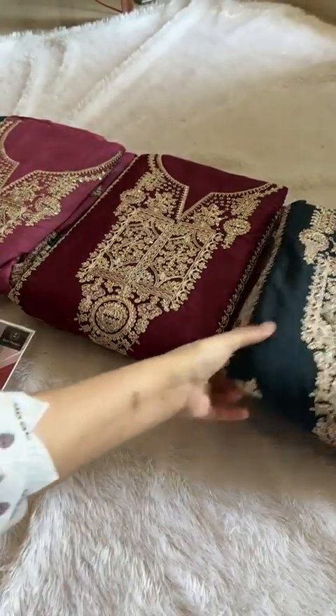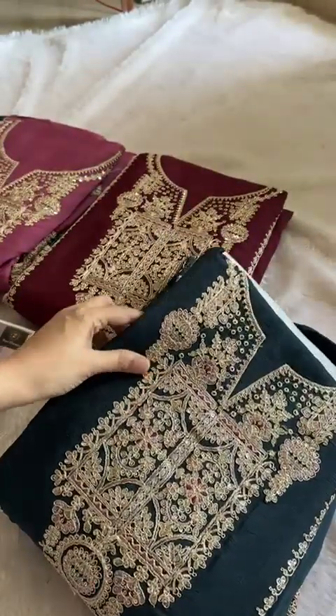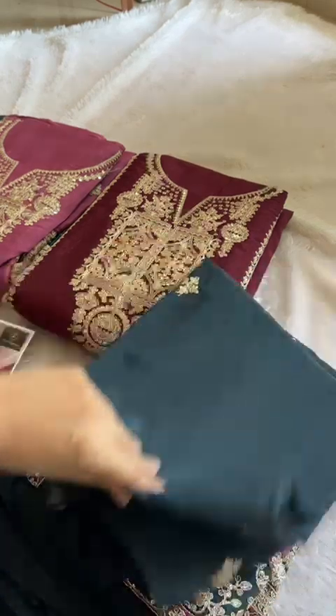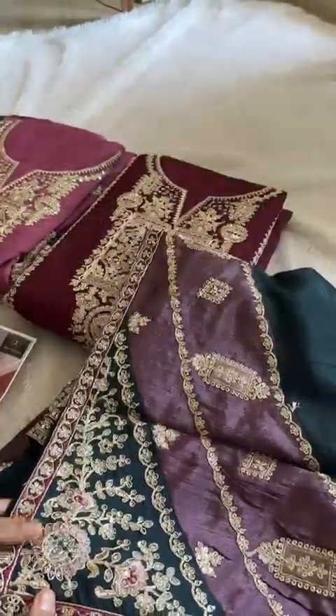Semi-stitched pure chinon outfits. Semi-stitched pure chinon gorgeous colour. Now this is kerosene grey. Gorgeous, very very pretty shades. Please note — best of the best always with Zia's designs. Alhamdulillah. Very pretty pieces.